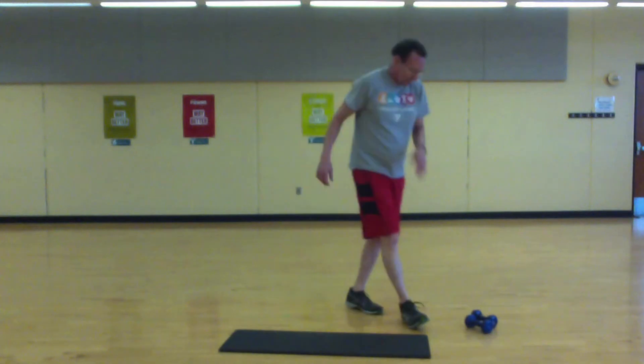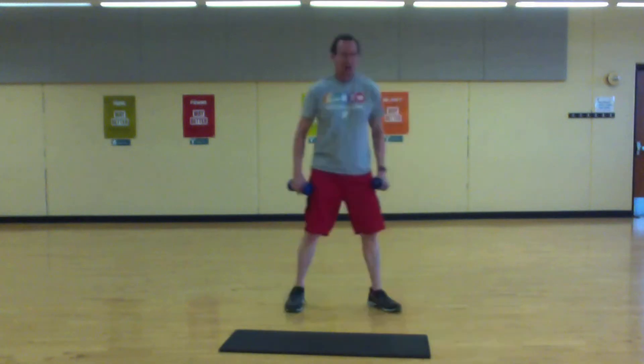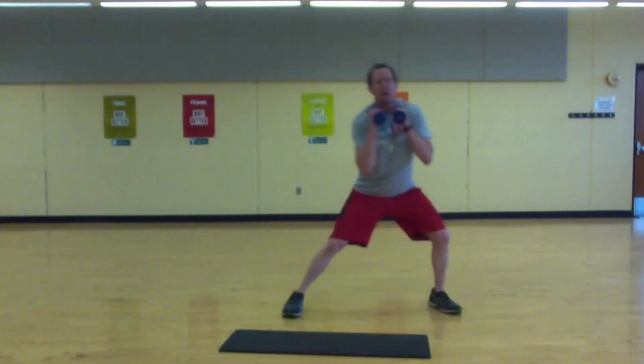Shake it out. Back to a lateral lunge. Remember — get ready in three, two, one, and go. Push it out hard.